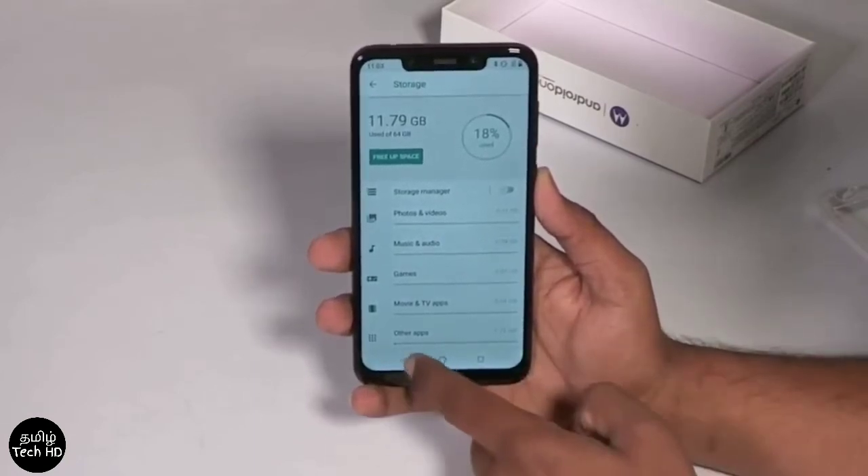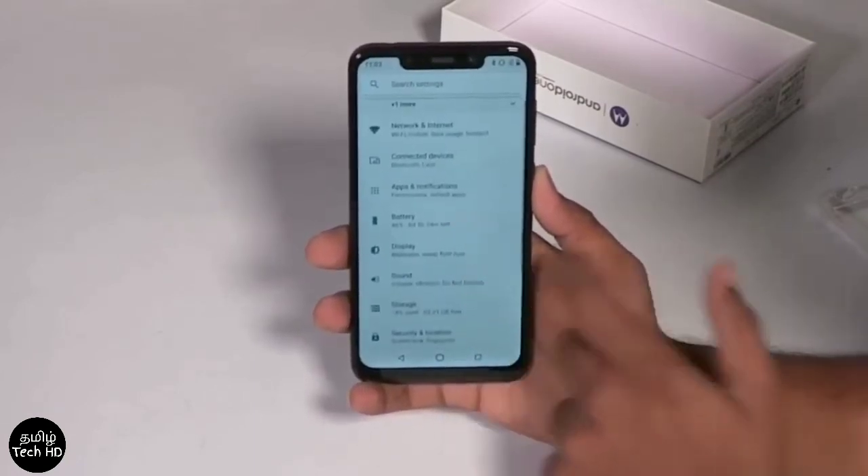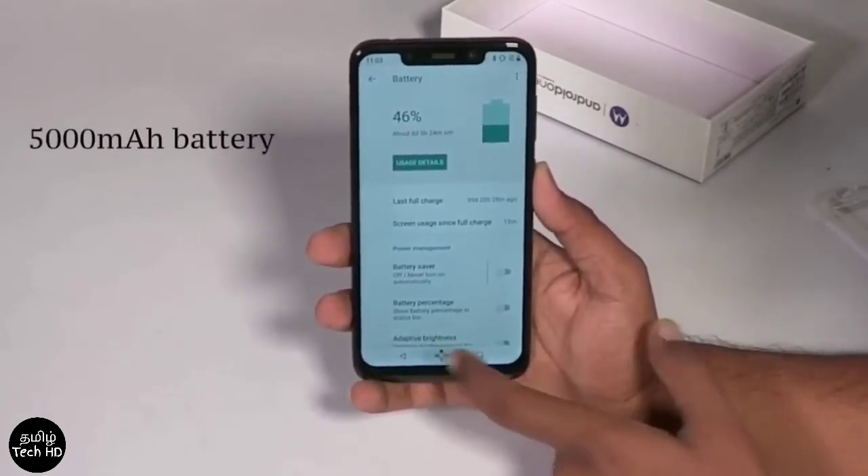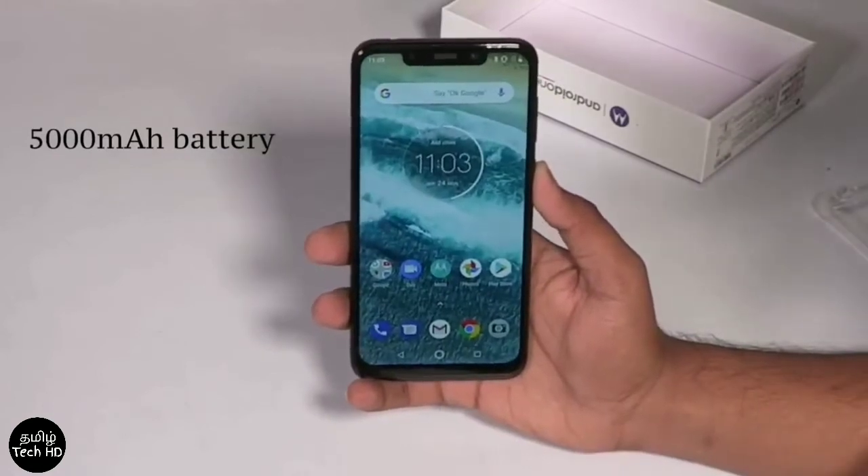The OS takes up some space, leaving around 11GB free from the 64GB storage. In this phone, the special feature is a 5,000mAh massive battery.